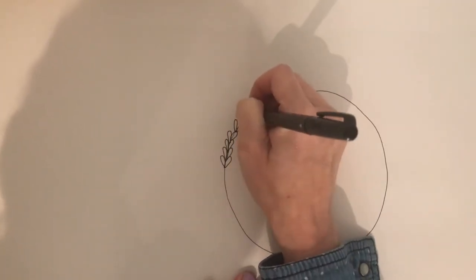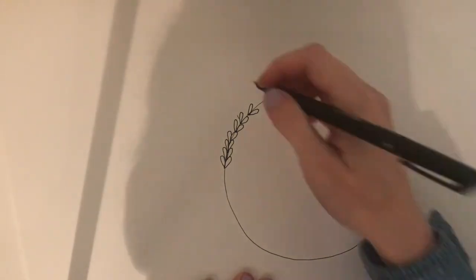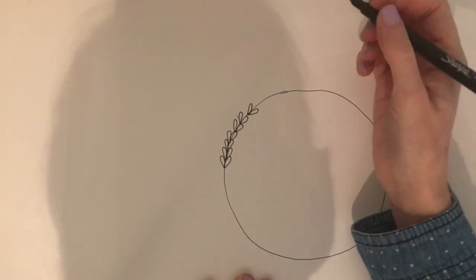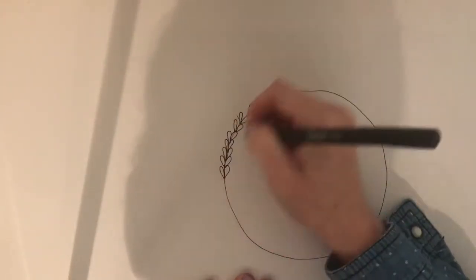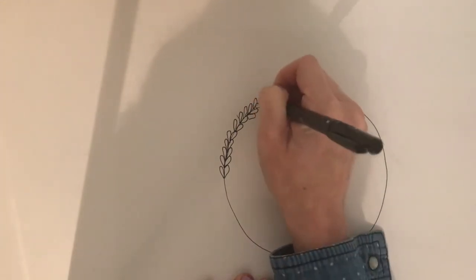They're very easy to make, so we will dive in right now. But if you have not already, please click the subscribe button and the bell button so you're notified of new tutorials. I want to show you a few different ways to do these floral wreaths — the first one is with a pencil and a simple piece of paper. I'm using a Sharpie pen that I will link to in the description box.